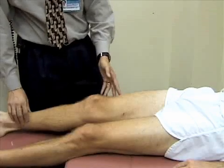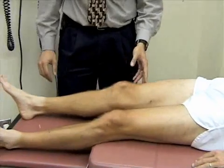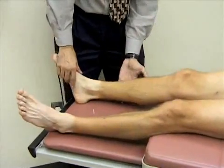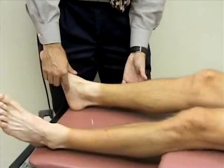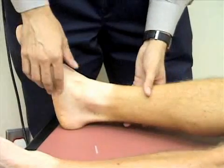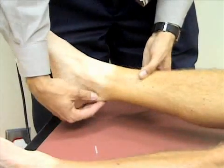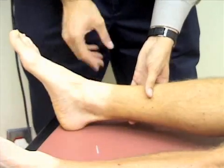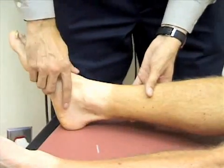Next we're going to move down to the ankle. We'll inspect the ankle for any obvious deformity, swelling, redness, or bruising. Then we'll palpate the ankle — including the Achilles tendon, medial malleolus, lateral malleolus, and the midfoot — for any tenderness or pain.